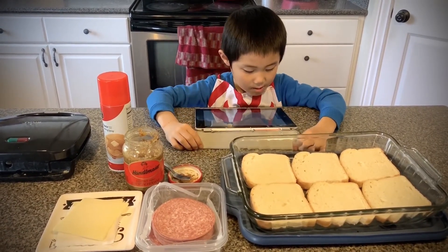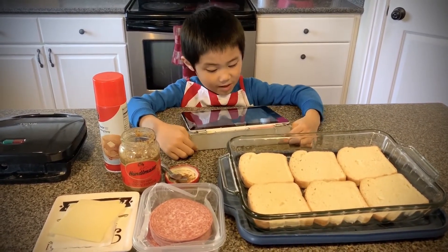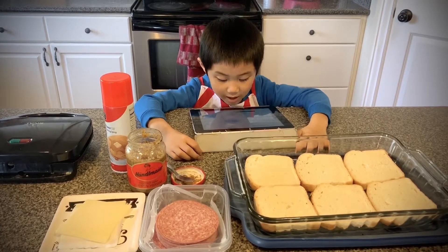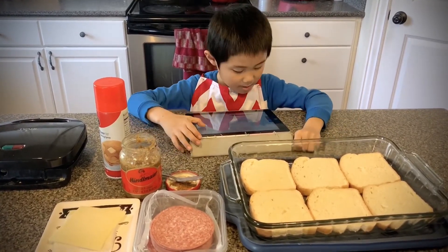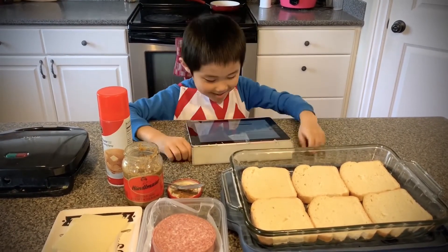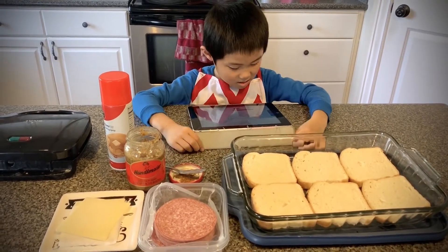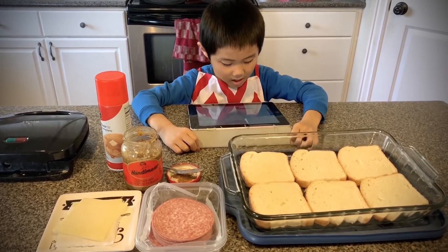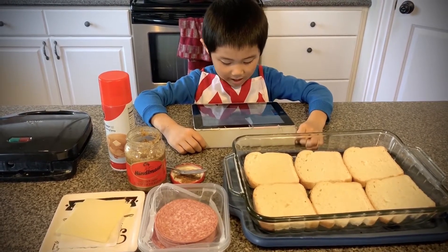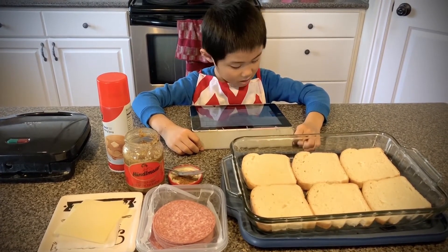So I pulled out my waffle iron and all my sandwich stuff to get my panini on. Let me just tell you right now — it was delicious! My waffle iron gives the sandwich a toasty outside with a melty inside, just like a panini. It also gives the sandwich the great nooks and crannies of a waffle, which makes it fun to serve and fun to eat. My boys thought the sandwich was looking pretty good.